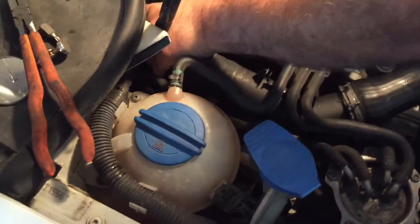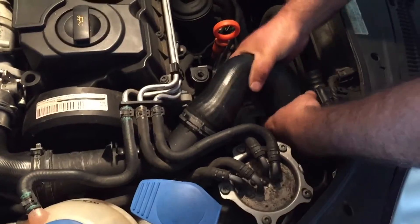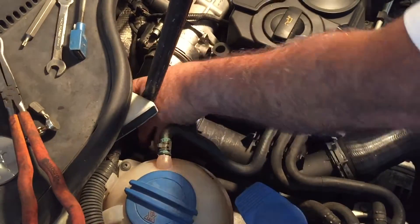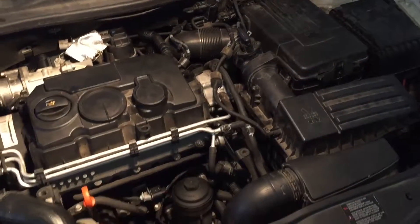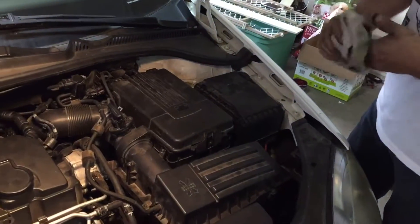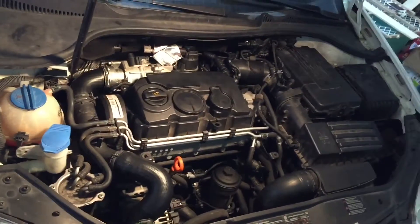Alright, we're putting back the holes over here. Okay, we're ready. I'm going to cross my fingers — it works. Like I did on my Jeep, it's supposed to work. It's got the same thing. So let me start it up.